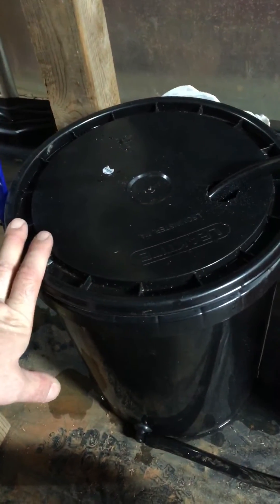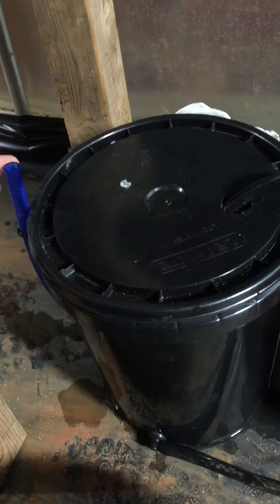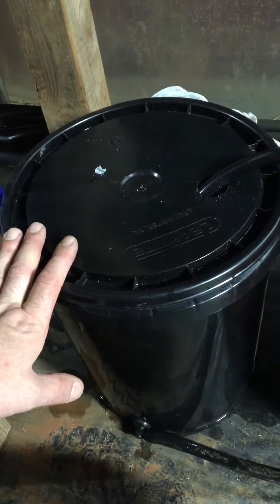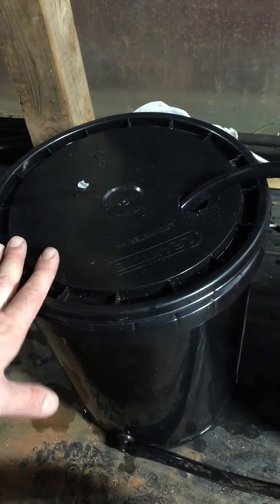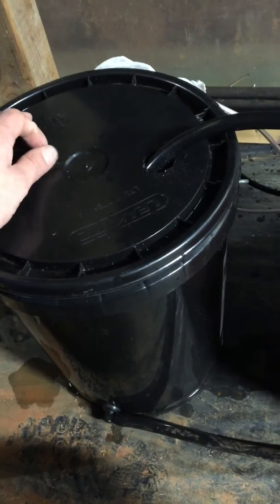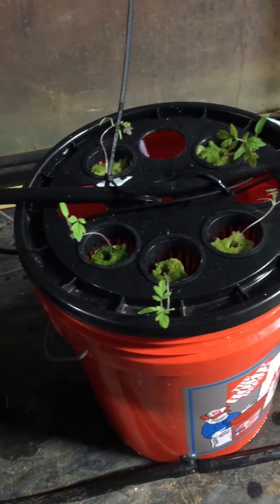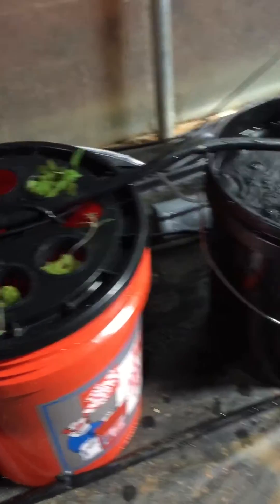We'll sell everything — pumps, airline, water line and all that, gauge tube, for $50. If you get it shipped, of course shipping is extra, but you can do local pickup or delivery. Of course delivering is also an extra charge.